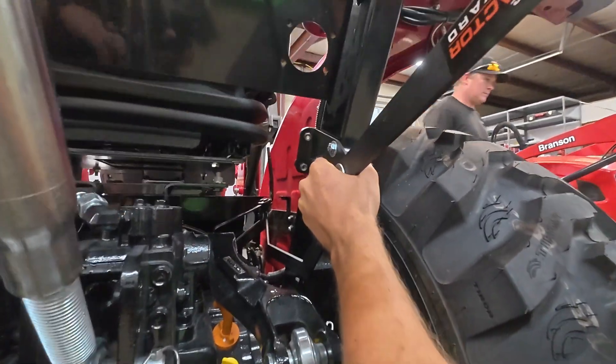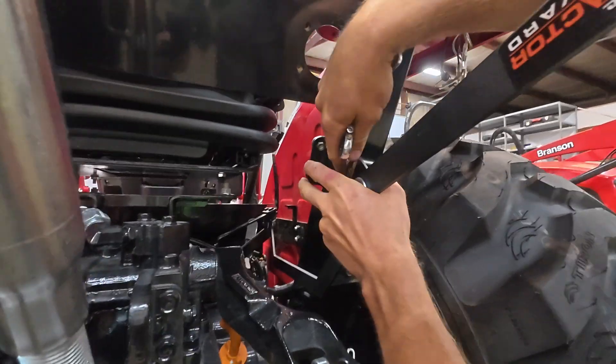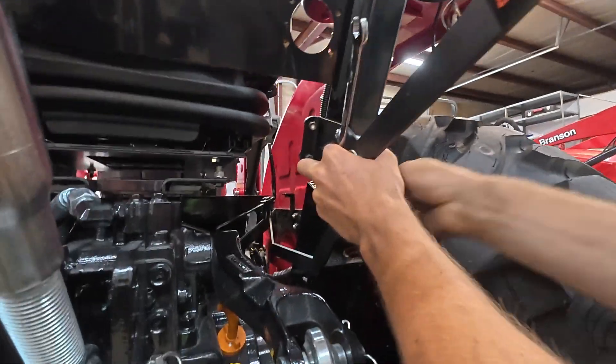This doesn't have to be perfect. There's enough tolerance here where this could be mounted a little high or a little low.